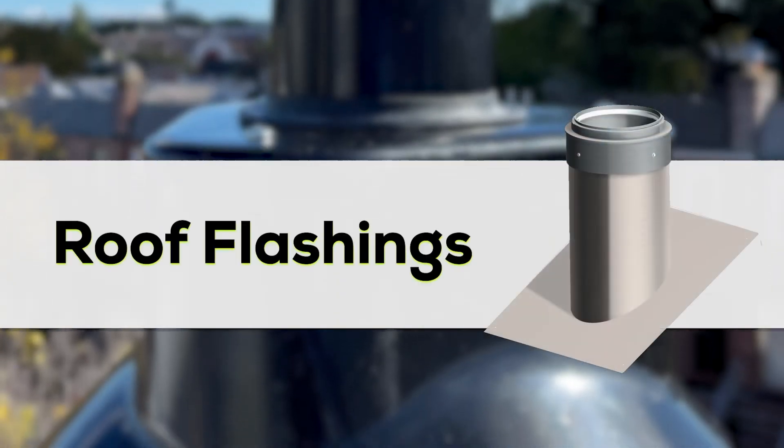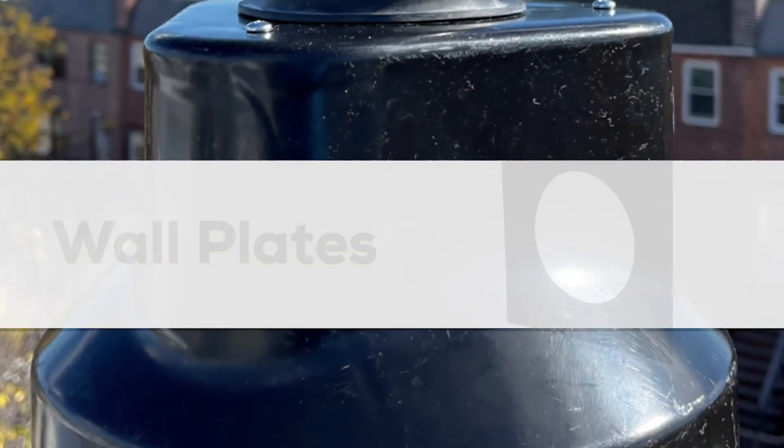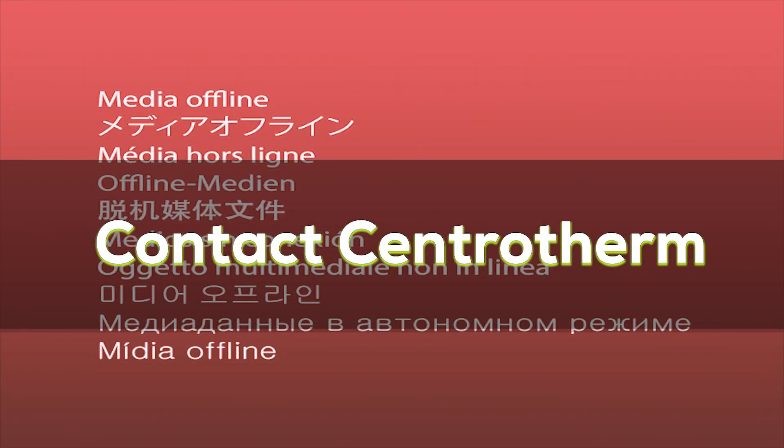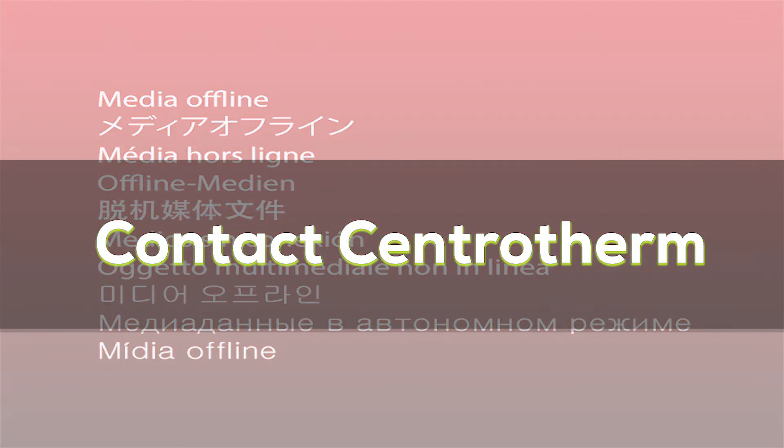Lastly, we offer a variety of accessories like roof lashings and wall plates that augment the flue gas run. And if the situation is very unique, our engineers can even design a custom termination for you. Get in touch with Centrotherm if you need any advice selecting a termination.